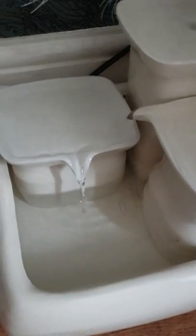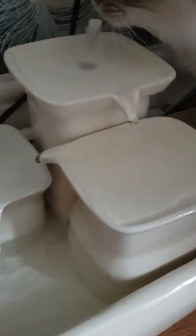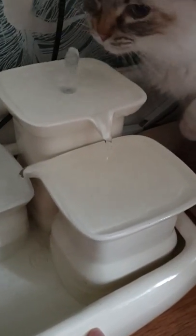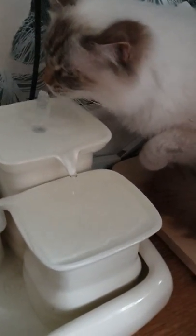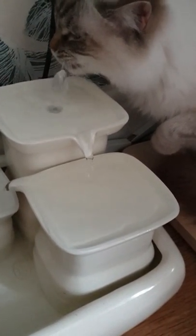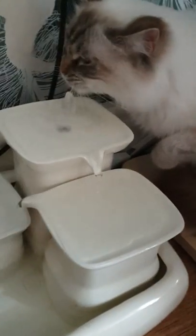You can even get a motion sensor accessory that you can buy, so it turns off completely unless your cat goes near it — which I'm probably going to order as well. She's been drinking out of it all morning because she's fascinated with it.